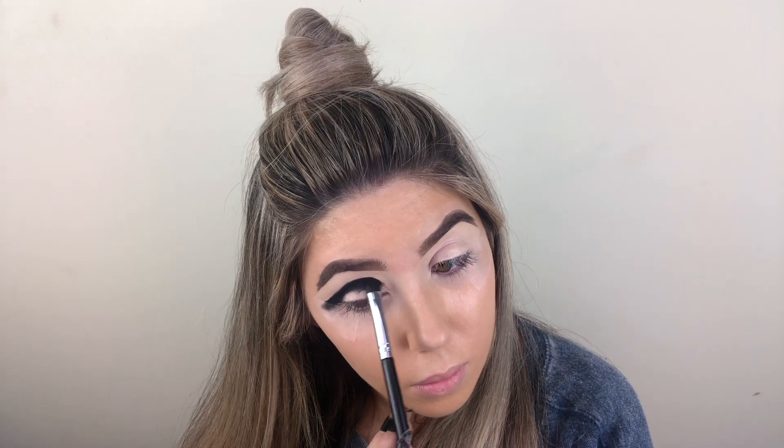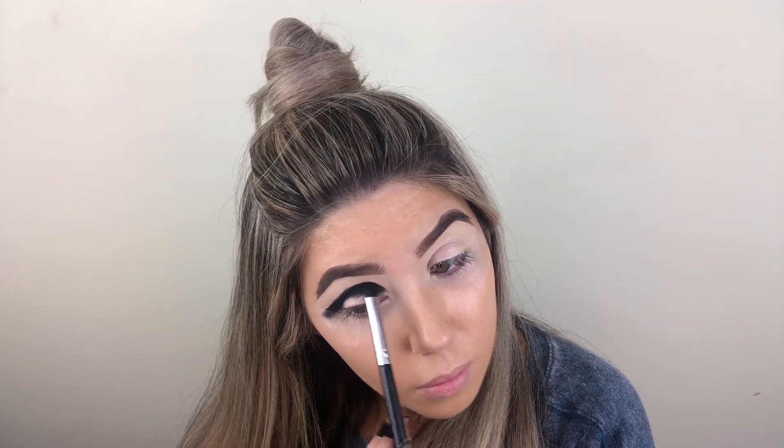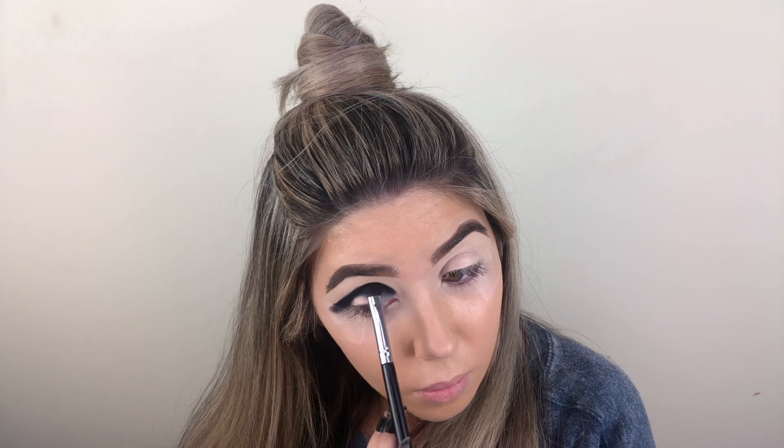First I'm going to be starting off using an Anastasia Beverly Hills A13 brush with the shade Elicit from the Beauty Bay EYN Bright Matte 42 color palette. I'm going to be blending that color through the crease and then a little bit above the crease.